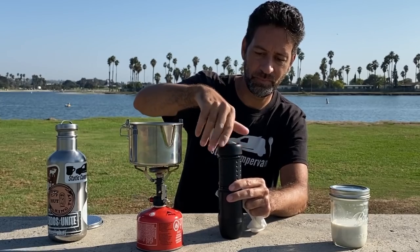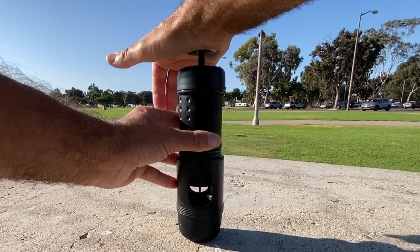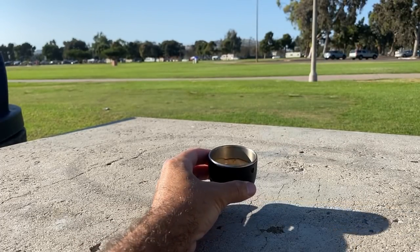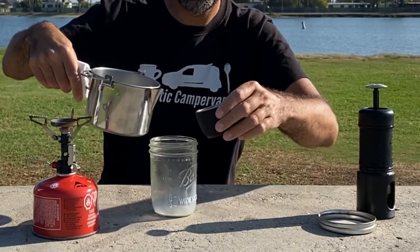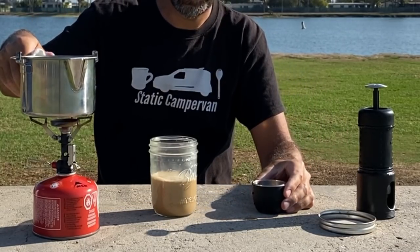Now that my water has come to a boil I'm adding it into the main chamber. They include markings on the inside of the chamber so you know exactly how much water to add for one shot of espresso — there's no guessing. While my milk is heating, I'll pull the shot of espresso. You can see just how easy it is to work that piston, and you can see the shot of espresso falling down into the little cup below — a very nice looking shot. With the milk heated up, I mixed it with that shot of espresso, which is technically a flat white since I'm not frothing the milk. Whatever you call it, I call it delicious.